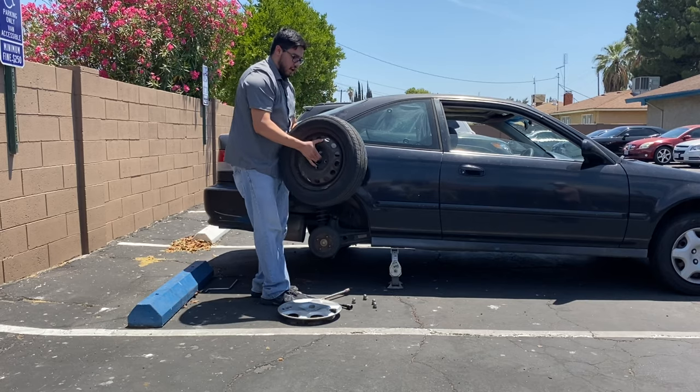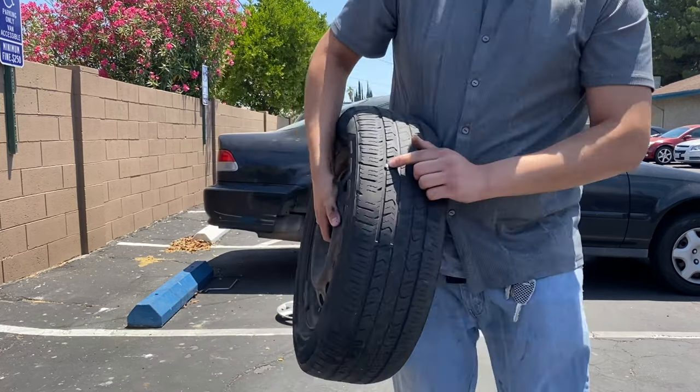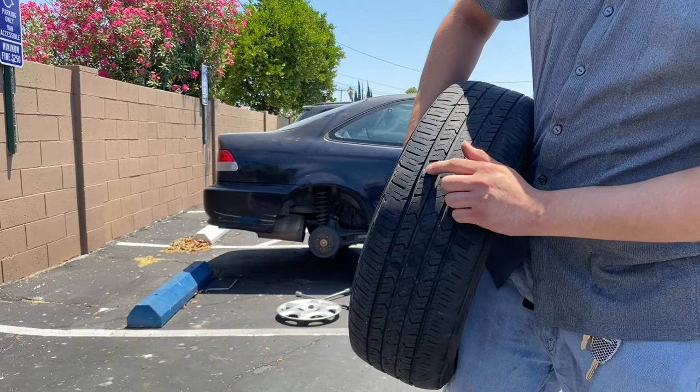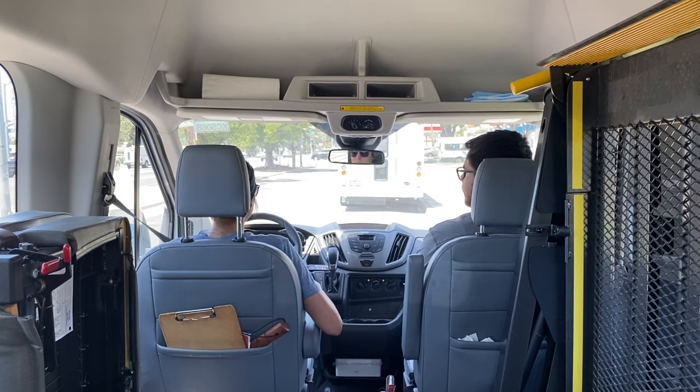Just got it off. Now we're gonna go take it to the shop and get it patched up. Right here is where the nail is — this is the culprit of the flat tire. We're off to Rivera's Tires to get it patched.